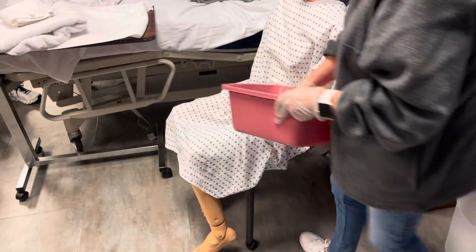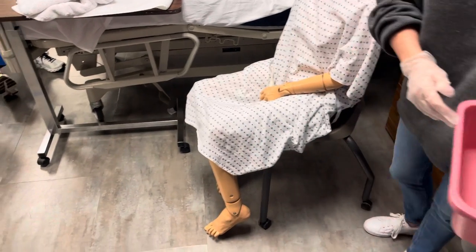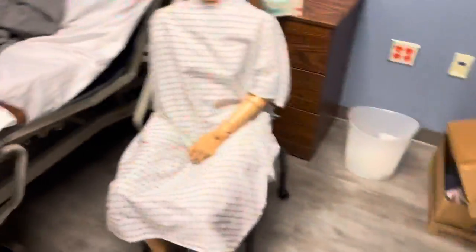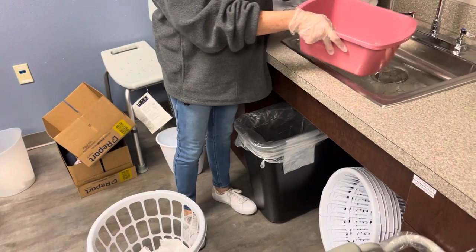Are you getting hungry for lunch? Yes. Okay, good. We'll get this done fast. I'm going to go ahead and grab your water. Mr. Smith, what kind of water do you like? Warm? Yes. Okay, I got warm water.